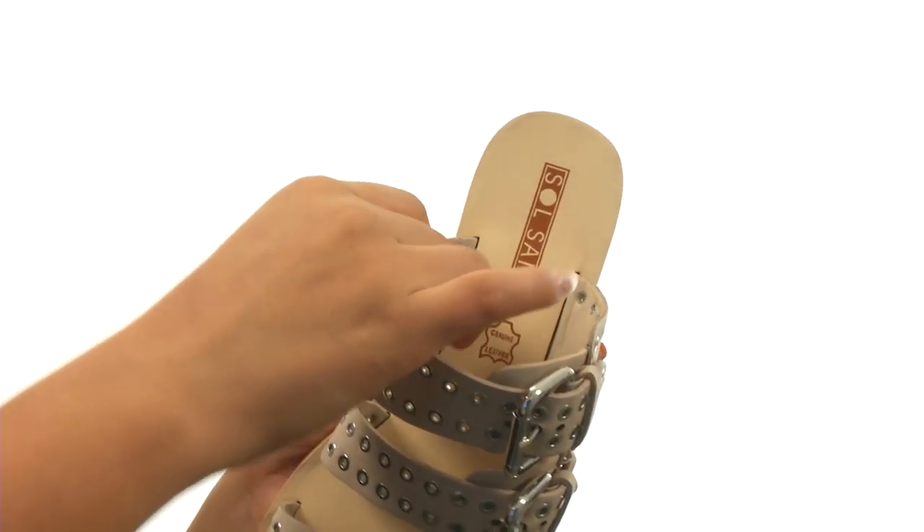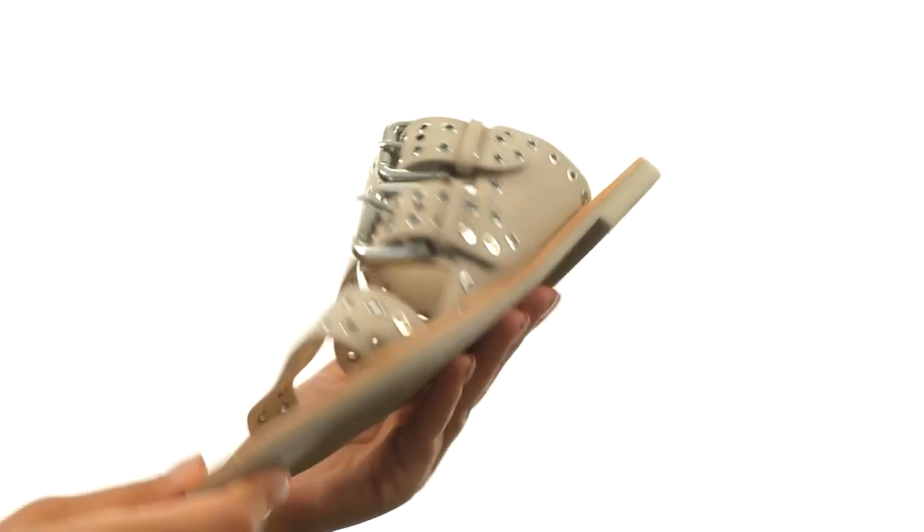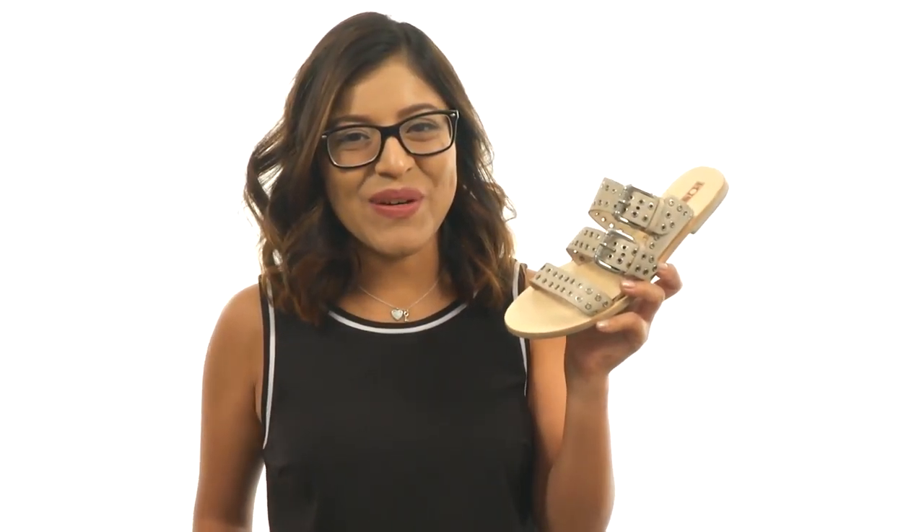On the inside, there's smooth leather linings along with a smooth leather footbed. Down at the bottom, there's a durable synthetic outsole. Add this gorgeous pair to your sandal collection today.